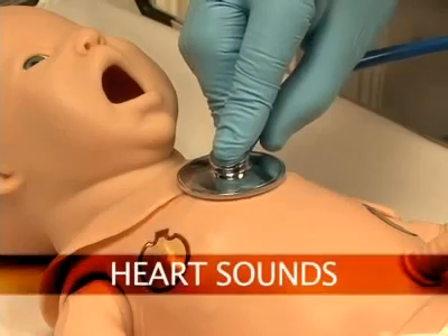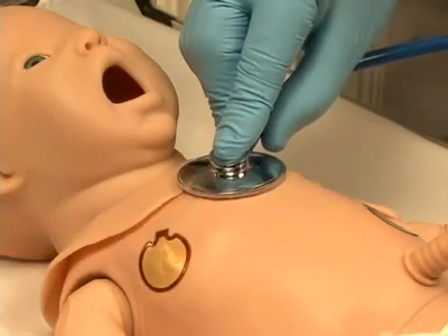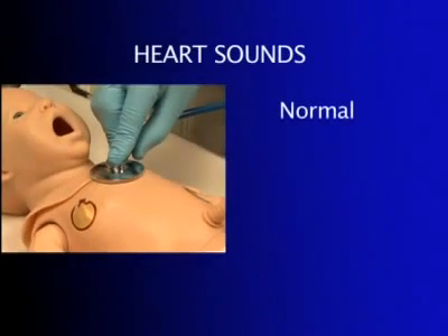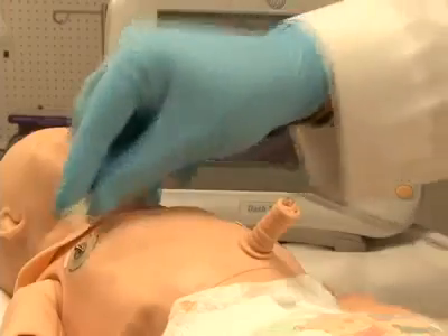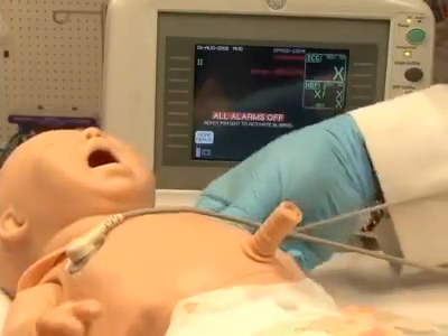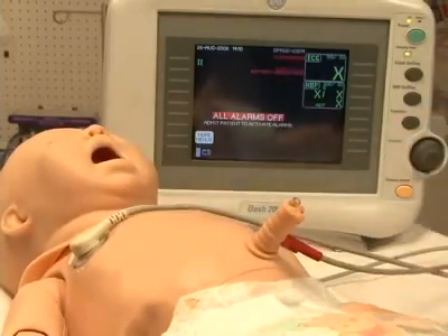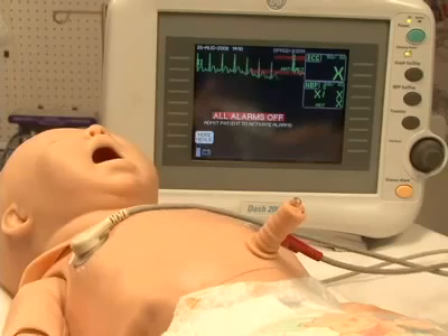Newborn HAL is equipped with several realistic heart sounds, which are tied to a user-defined heart rate and selectable rhythms. Newborn HAL's conductive skin sites allow the attachment of real electrodes. This feature permits the user to track cardiac rhythms and events with their own equipment, just like with a human patient.